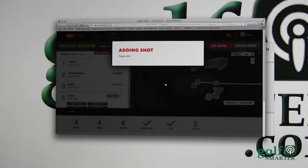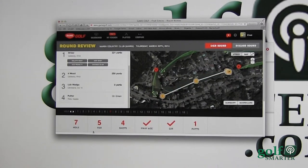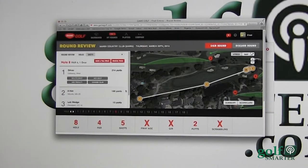Number seven, I birdied — that was a par five and I got it in four, that's good. Then number eight, the curse of the birdie — I got a double bogey. The reason it doesn't show that extra shot is because I had a penalty: I lost a ball, I hit it OB.